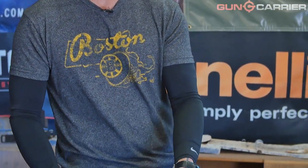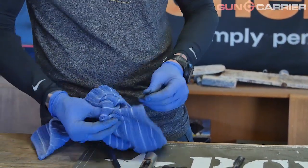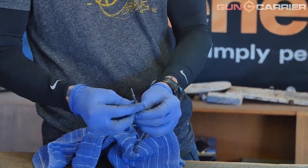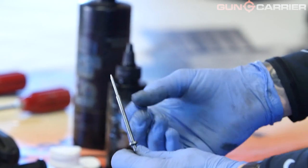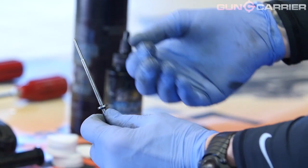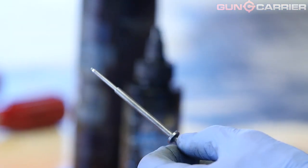Once the bolt is cleaned, we'll look at the firing pin. Normally you have a stainless steel or tungsten type of firing pin — should be pretty easy to clean. But around the lip on the firing pin, there tends to be a large carbon buildup. You want to check that as well because over time it will cause the firing pin to stick or not seat properly. You can have a light strike based on the buildup of carbon, which will prevent the firing pin from traveling its proper distance.